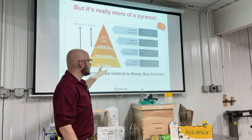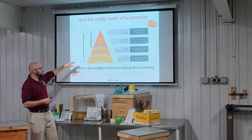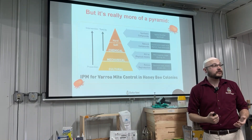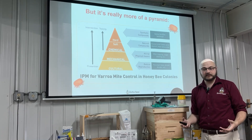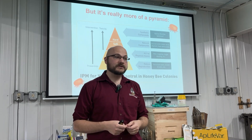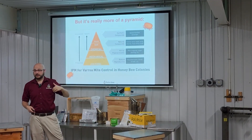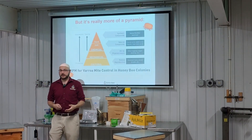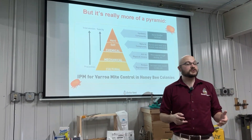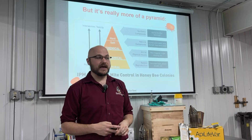In mite control, we need to build everything off the mite control pyramid — our integrated pest management pyramid. Start with a base of bees that are as resistant to mites as possible, then include mechanical disruption like drone comb trapping. These are the foundational, cheapest, and least chemically intensive methods. But most beekeepers find that's not enough and still need to reach for chemicals. Those chemicals divide into hard and soft: hard chemicals are synthetic miticides, while soft chemicals are organic acids or essential oil-derived materials. Soft miticides let you control mites without reaching for the synthetic pesticides until mite levels truly warrant that additional step.